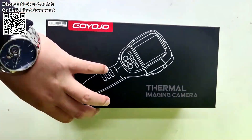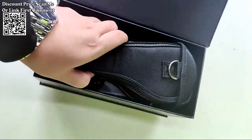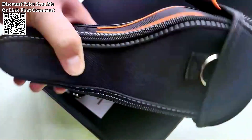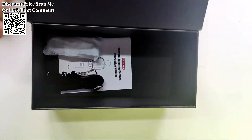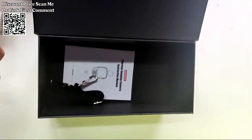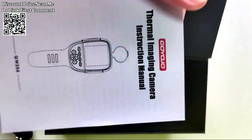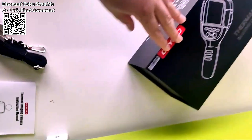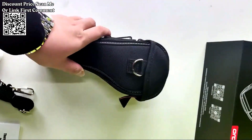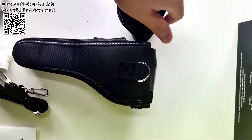The HT18 Plus Handheld Thermometer is an infrared thermal imager designed for various temperature measurement applications, including floor and wall heating pipe testing. As an infrared thermal imager, it allows users to capture thermal images for temperature measurement and analysis. Equipped with a high-definition digital thermograph camera, it provides detailed thermal images for accurate temperature readings.